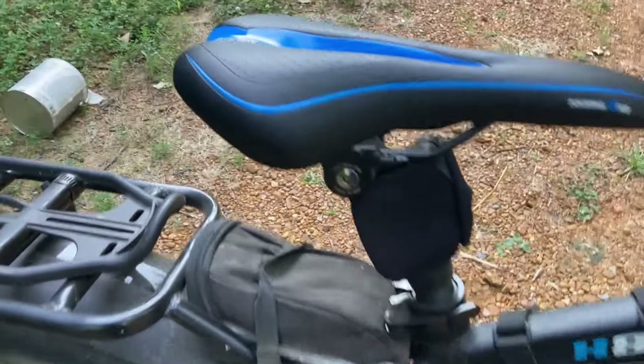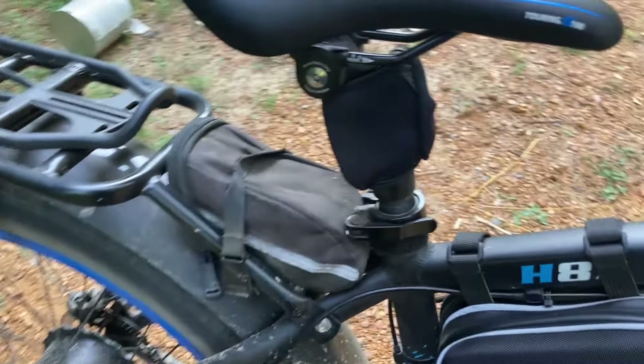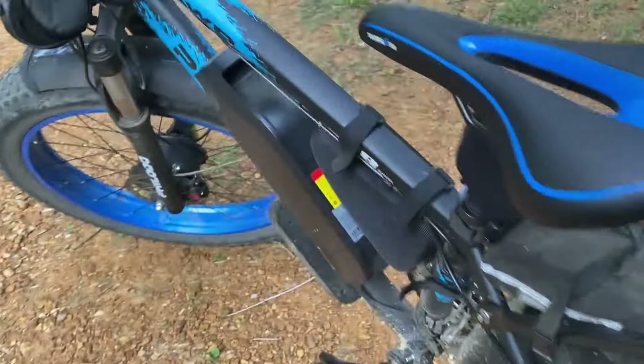But the biggest upgrade for comfort I did was this suspension seat post. Man, the seat post changed everything. Let me tell you, it is so much more comfortable — very reasonable upgrade and it's worth every penny of it. I bought it so I can put it on my EcoTric when I ride, because I don't want to ride without it. It's made such a world of difference. If you were going to do one upgrade for comfort, that's the one I would do.